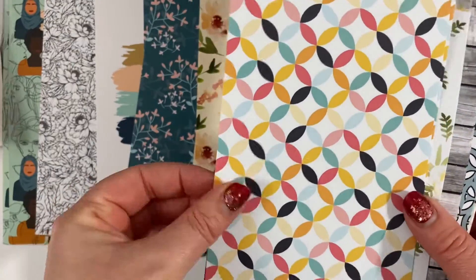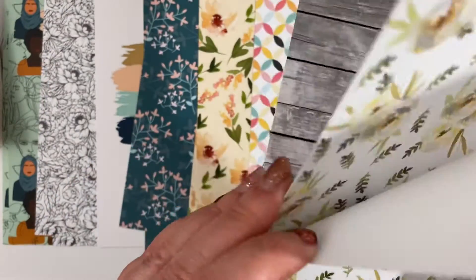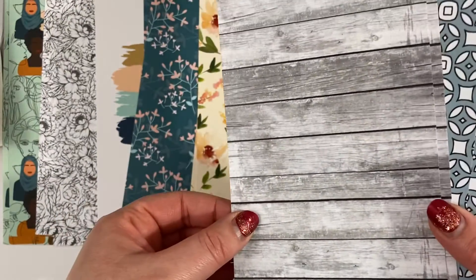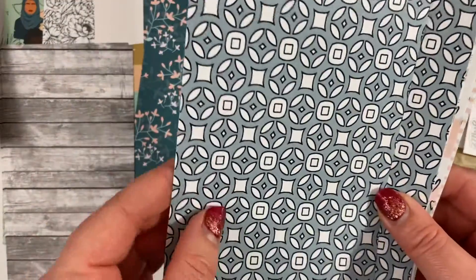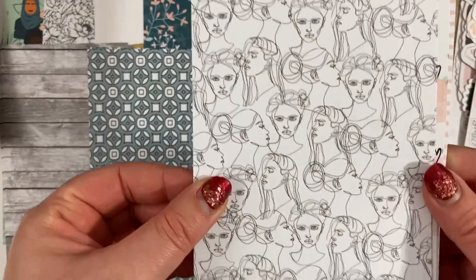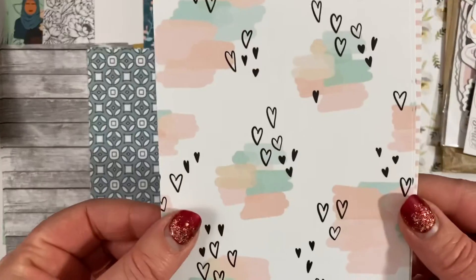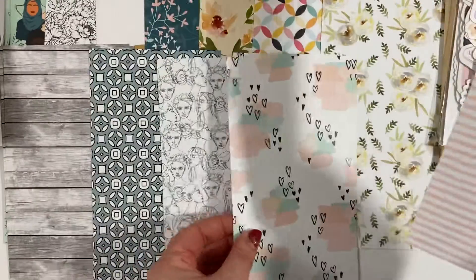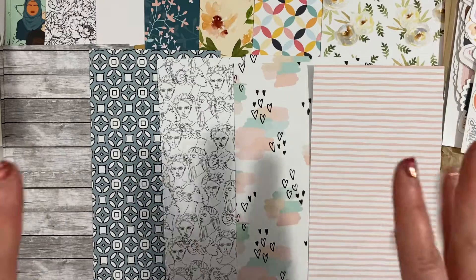There's a cute geometric design with all the colours on, and more gorgeous florals. Then we've got this grey-wood green which is super gorgeous, another geometric design on a bluish grey, and the sketchy girls again — the pen drawing ones. There's a beautiful one I think will become my Valentine's card, and a gorgeous pink stripe. I love all these papers so much.